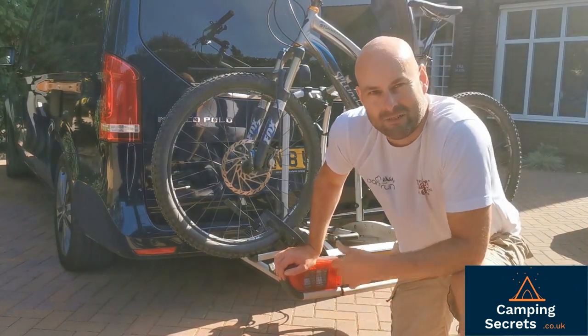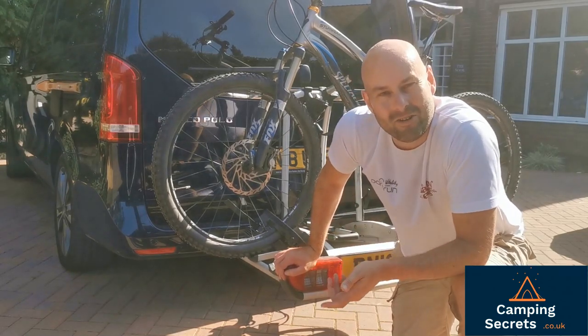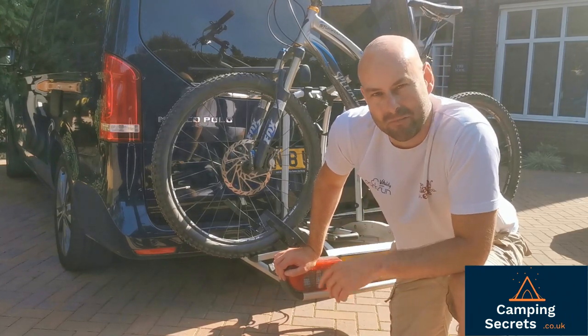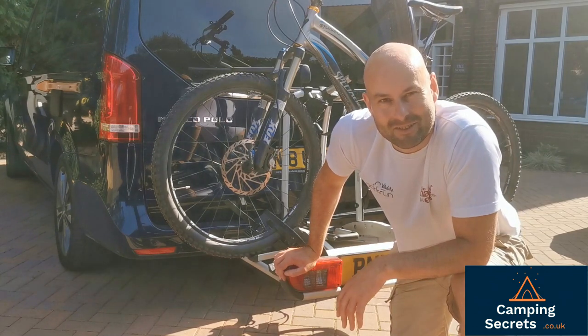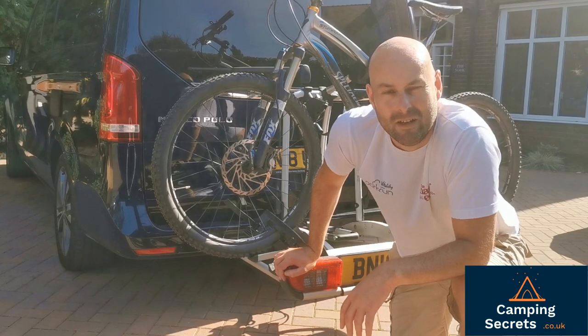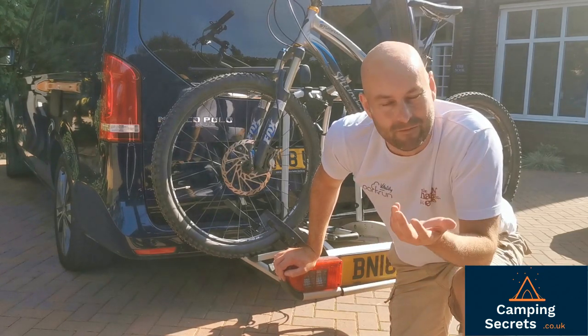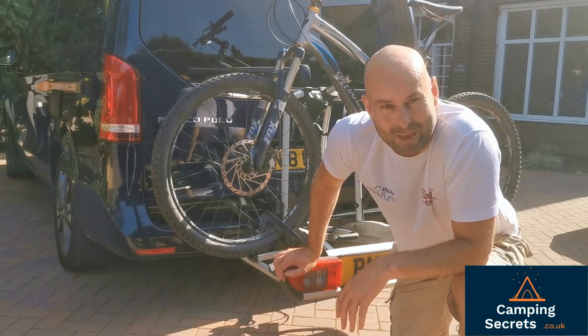I hope you enjoyed this video showing the Atera Strada DL3 in action, both loading it on and operating it to slide back to allow the boot of the Marco Polo to open. Please be sure to check out campingsecrets.co.uk — over the following months we're going to be adding loads of content about camper vans, tents, general camping, walking, keeping fit, and enjoying the great outdoors. Thanks for watching. Bye.